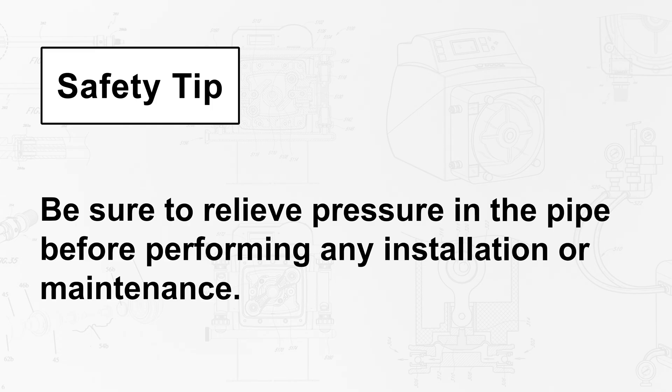Safety Tip: be sure to relieve pressure in the pipe before performing any installation or maintenance.